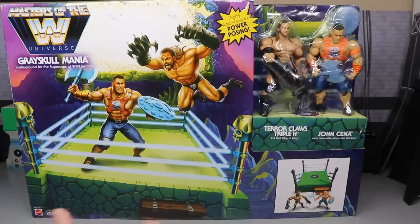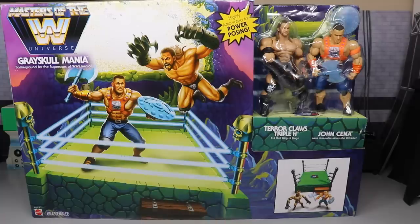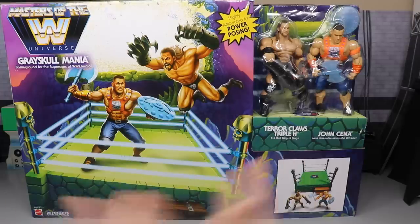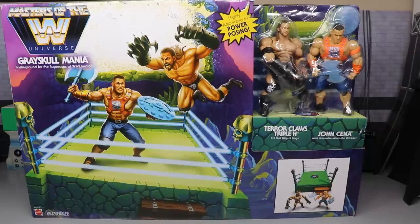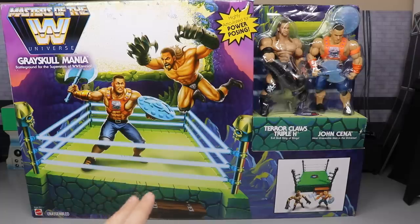I was at Walmart with my wife going down the toy aisle, checking the figures like I always do — looking for parts, custom fodder, whatever. My Walmart literally never has anything. We don't do toy hunts very often on this channel because my Walmarts never get jack shit, sometimes two or three months apart. But I always check just in case, and this time I found the WWE Masters of the Universe. There was only one left — I grabbed it, took it home, and now we're making this video.